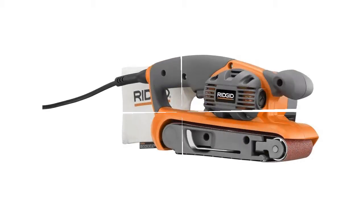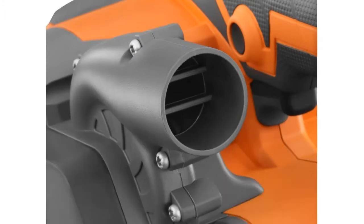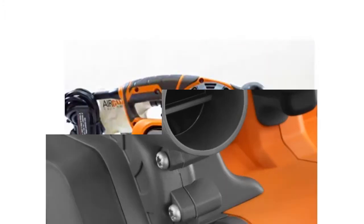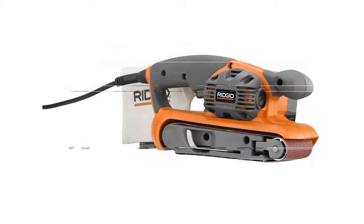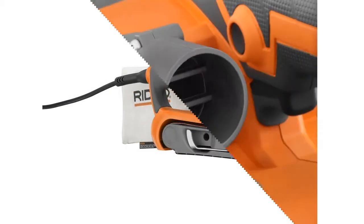The R2 740 is a 3 by 18 inch variable speed belt sander. This model has two fans for maximum efficiency. One fan is responsible for cooling the motor, and the other fan collects dust particles. This handheld belt sander has over 6 amps of power and variable speed control.